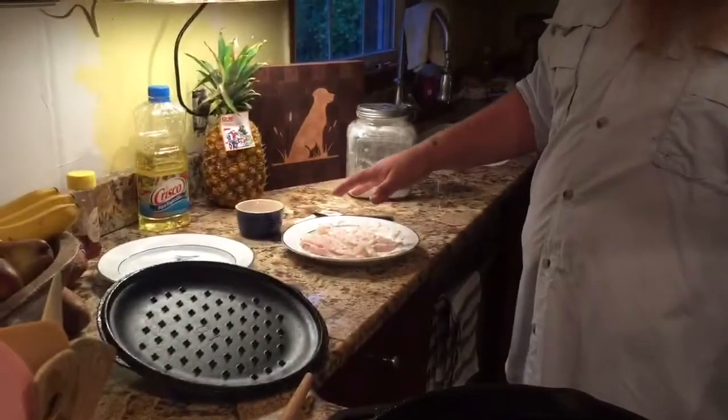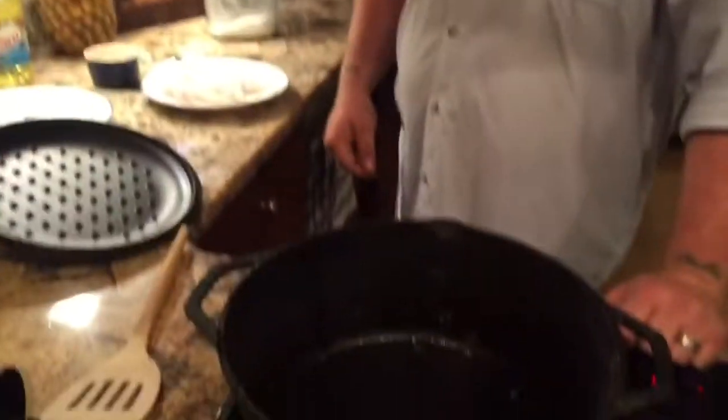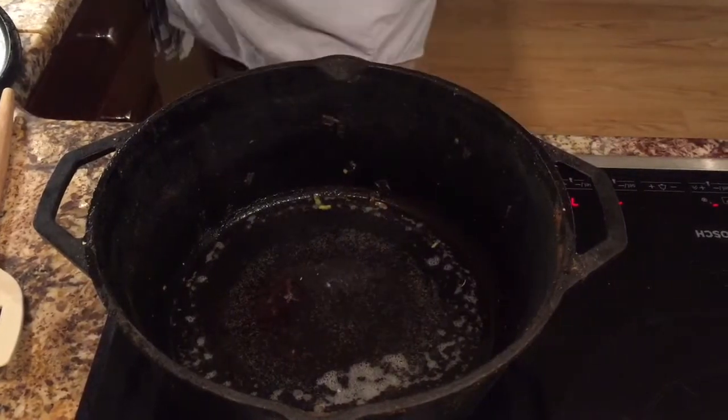We're waiting on the oil to get hot. We've already got our fish floured up — not battered — and we're ready to go. As soon as this gets done we'll get back on it. Alright y'all, we're back, our pot is nice and hot, our grease is hot.